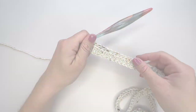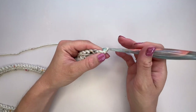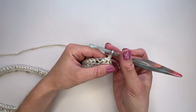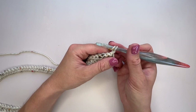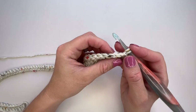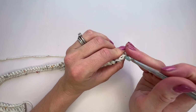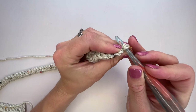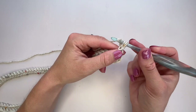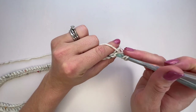Row three: chain one, keeping it tight so it doesn't add height. Work an extended half double crochet into the back loop only of the first 10 — that's the rib section over the slip stitches. Make sure you didn't do those slip stitches too tight or you won't get your hook back in. Stand the stitch on its end, pop through the back loop, yarn over and pull through, yarn over and pull through all three. Do 10 of those.